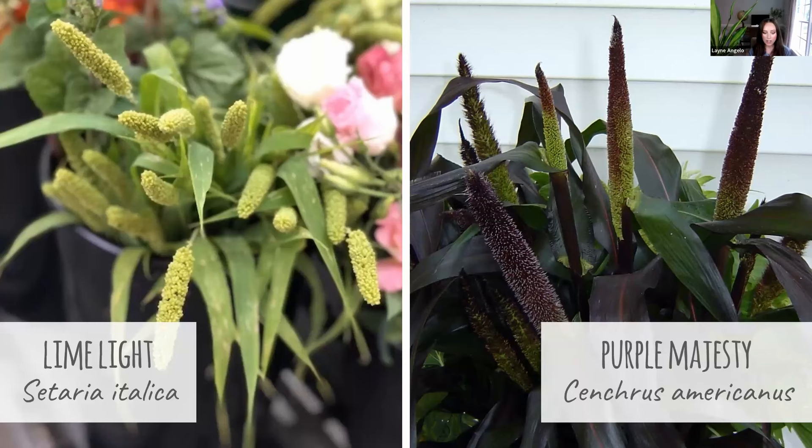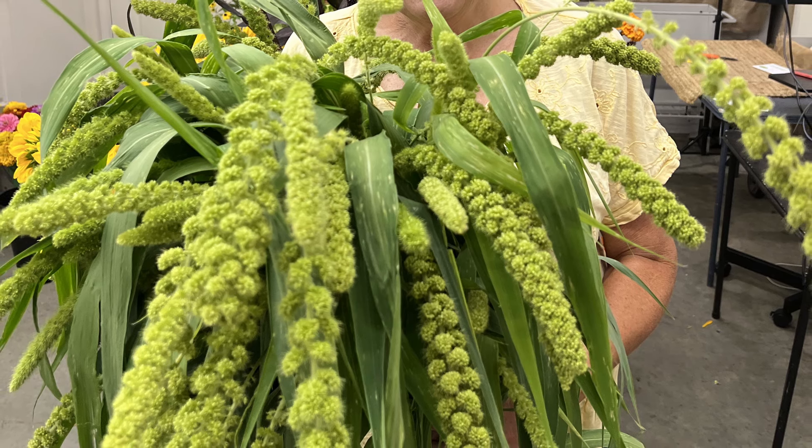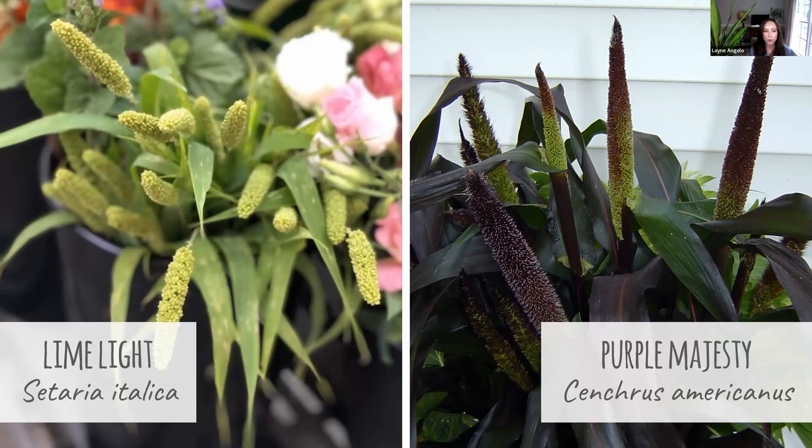Now we're going to move on to our final two, and they're both ornamental millets — the plants are almost corn-like in their appearance. The first one is going to be Limelight Millet, which is Citaria italica. It usually gets around three to four feet tall and it's about 70 to 80 days to maturity. It has green foliage and heads that are a fresh lime green color that just works all season long. Limelight is one that we frequently planted almost every week alongside sunflowers — we start sunflowers in plug trays, so it was really simple and efficient to just start them at the same time.